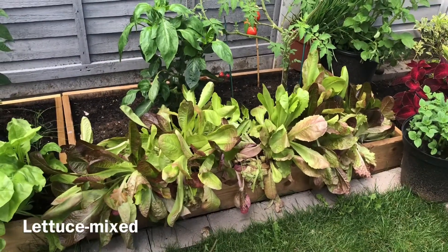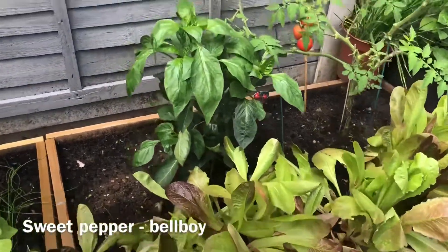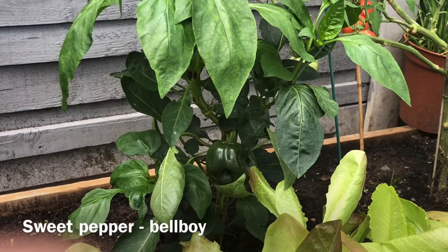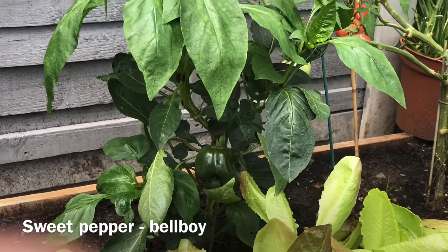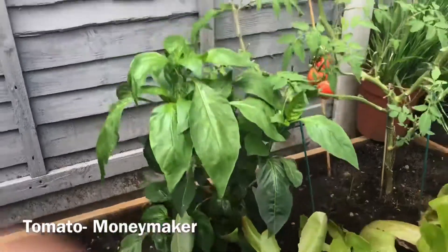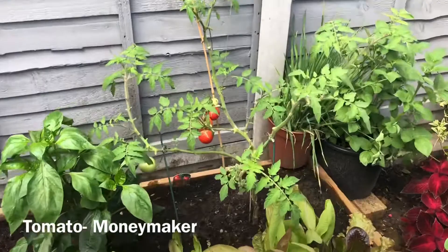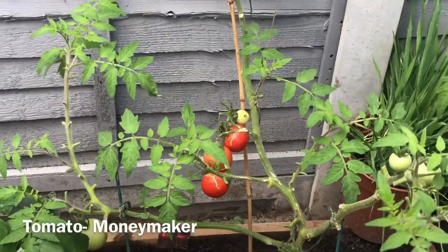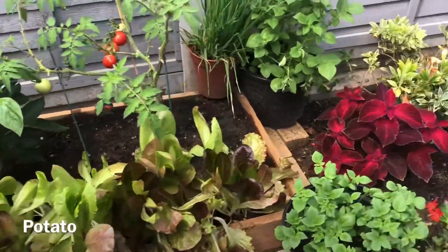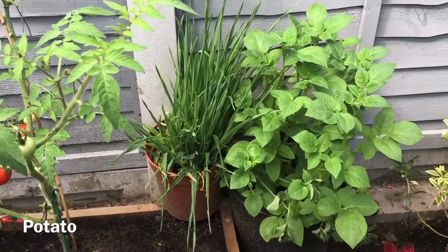Coming to the next bed, here we have the lettuce planted in the front. It looks battered due to the continuous rains we have had in the past weeks, but we have been enjoying a lot of it and even sharing it with friends. At the back we have a sweet pepper plant doing amazingly well, and next we have the tomato plant — the Moneymaker, an indeterminate variety.